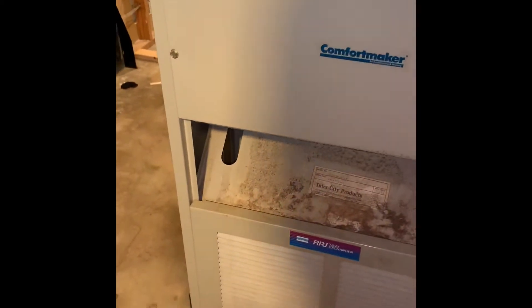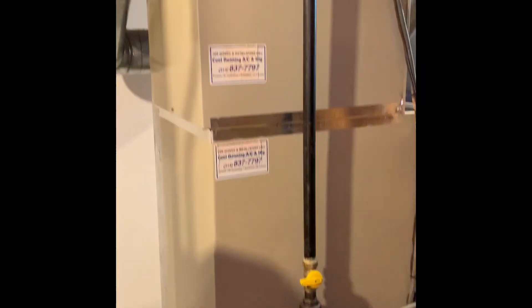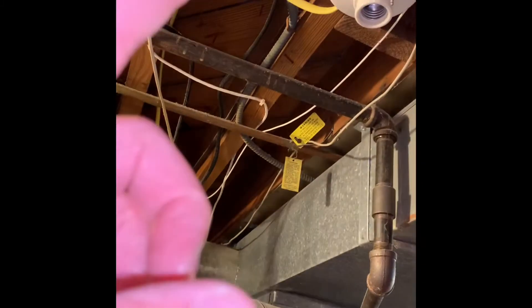It ended up having a cracked heat exchanger and the blower motor is bad. The gas shutoff is there, and electric goes up and over to here.